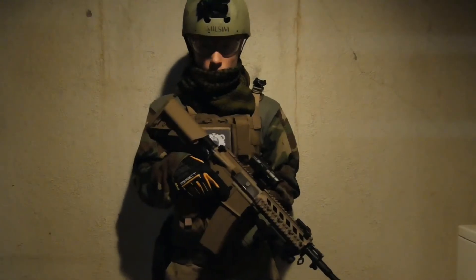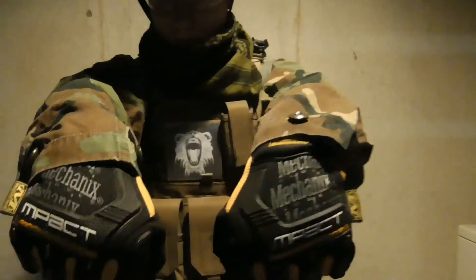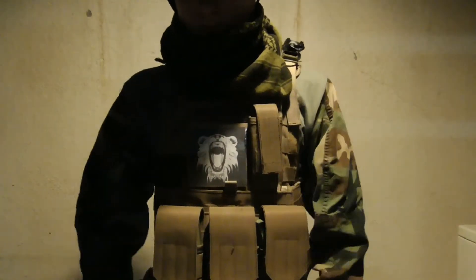Hey guys, this is Keegan and today I'm going to be going over my personal Airsoft Assault Kit. Starting off with the hands, I have the Impact Gloves by Mechanix in yellow and black.